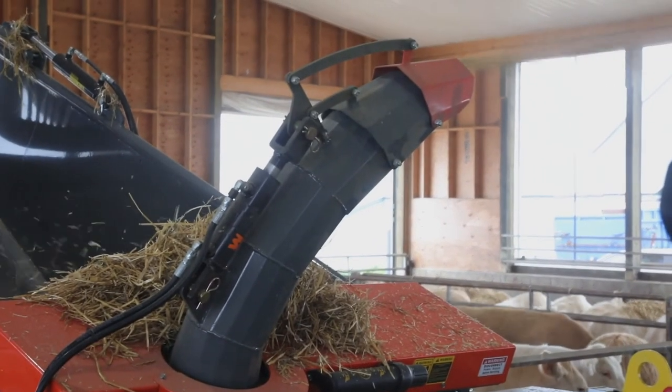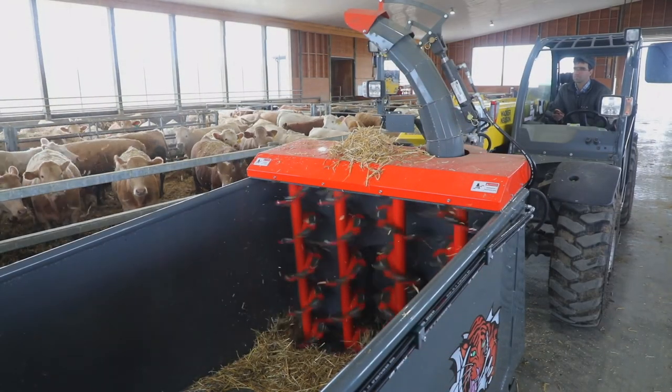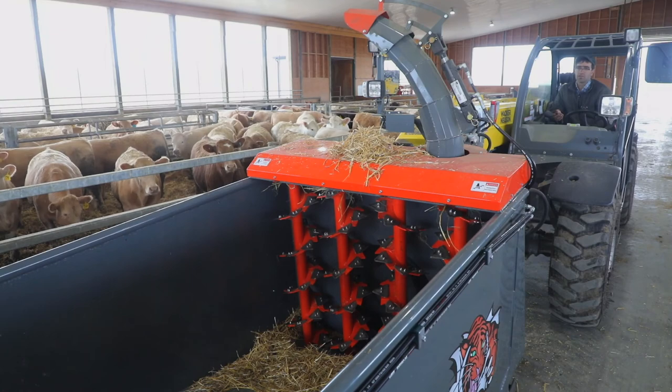To ensure that the tub is completely empty, we reverse the beaters. When no more product lift is coming from the chute, we are ready to load the next bale.